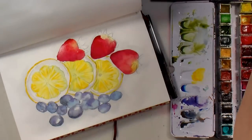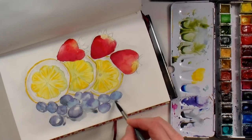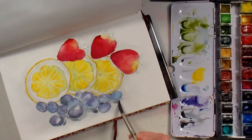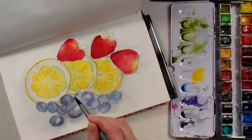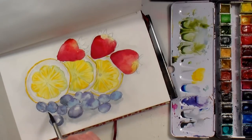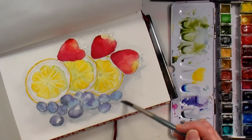With some stronger yellow I went in and did some little streaks. When you do those streaks in the lemon wedges, make sure they're going from the center of the lemon to the outside — kind of like daisy petals off a daisy, going around like points of a compass.